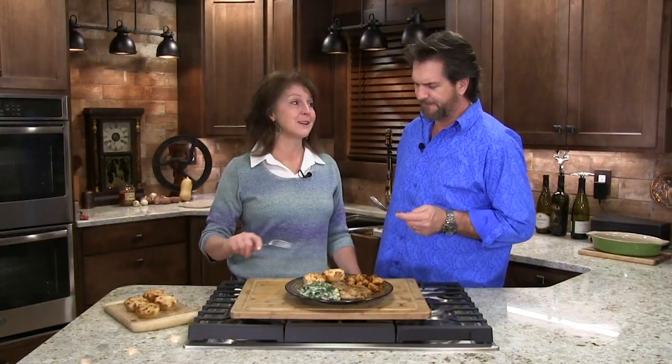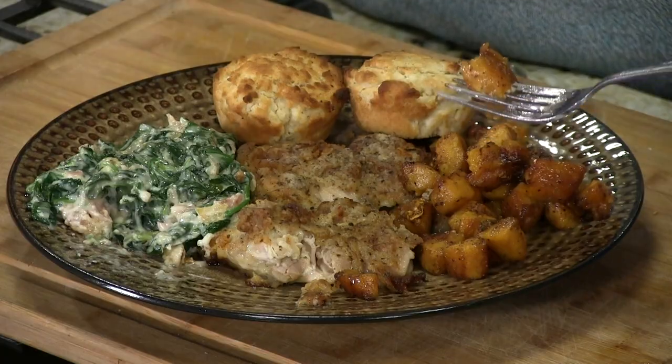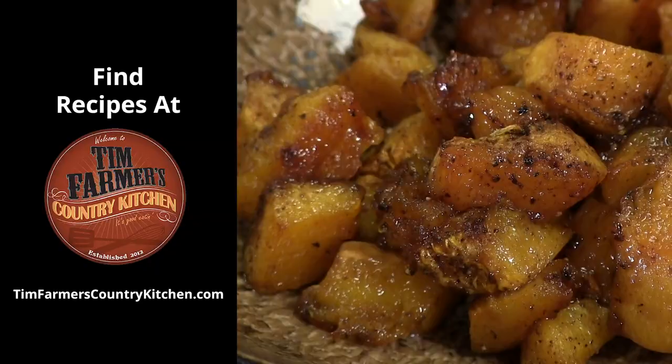Hey, if that ain't country right there — that's a country dish for sure. Wow. And this is our candy. Isn't that good? It's so sweet. That's candy. It's really, really good. Thank you.